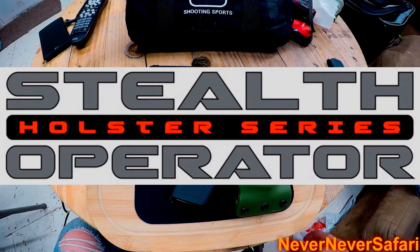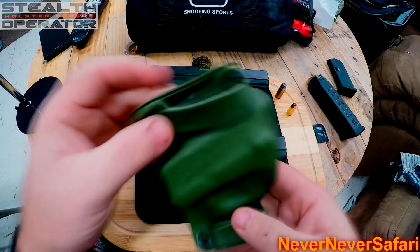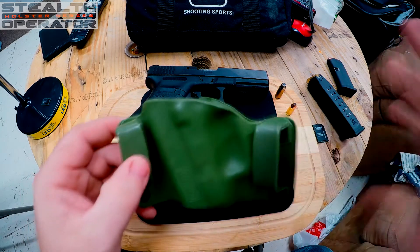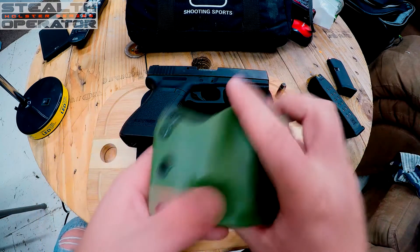Hey guys, thought I'd do a down and dirty video today on a gun holster. This holster is made by Phalanx Defense Systems. I got it at Gander Mountain for, I want to say, around $39.99 — somewhere in that price range between $35 and $39.